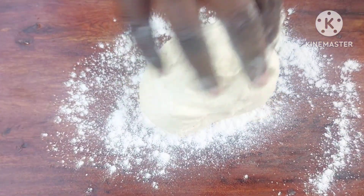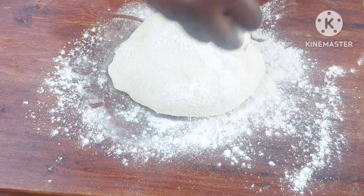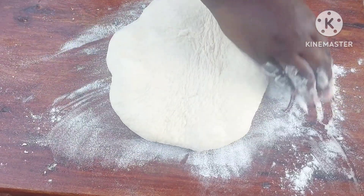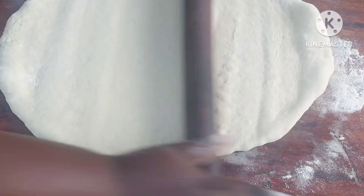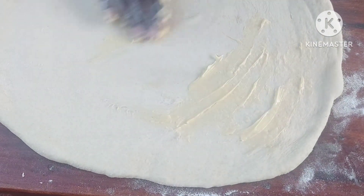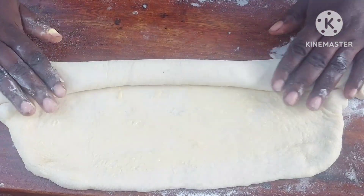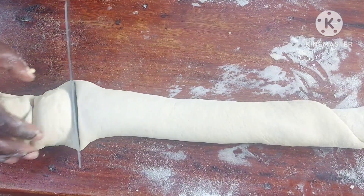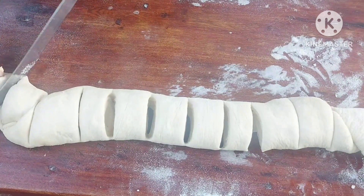So I'll split it into two. Then I'll go ahead and spread some blue band and roll it. I give it a quick cut, just like that.